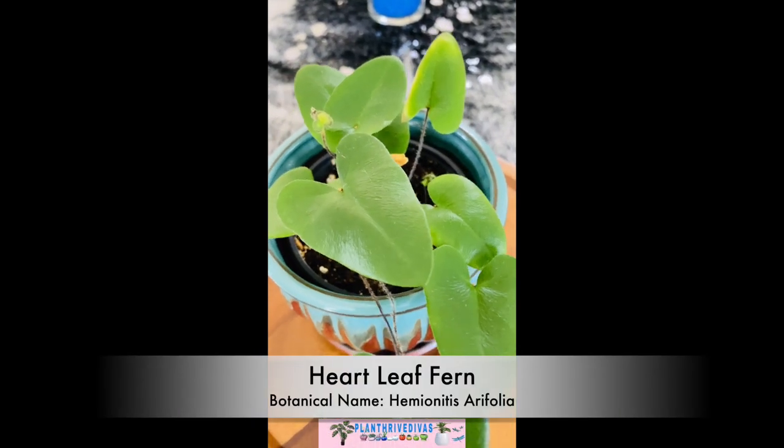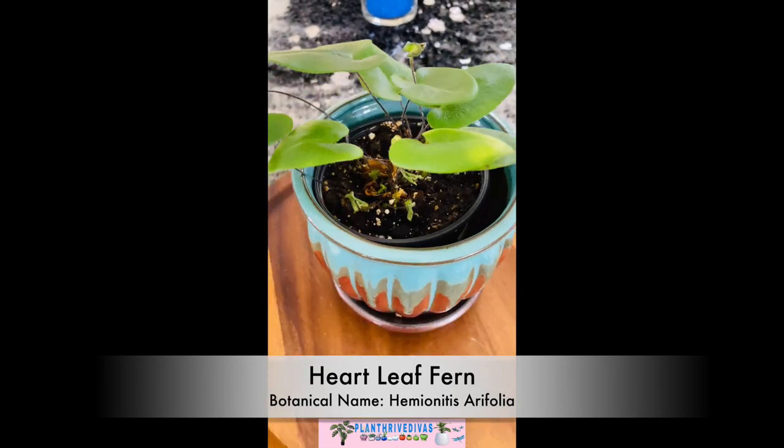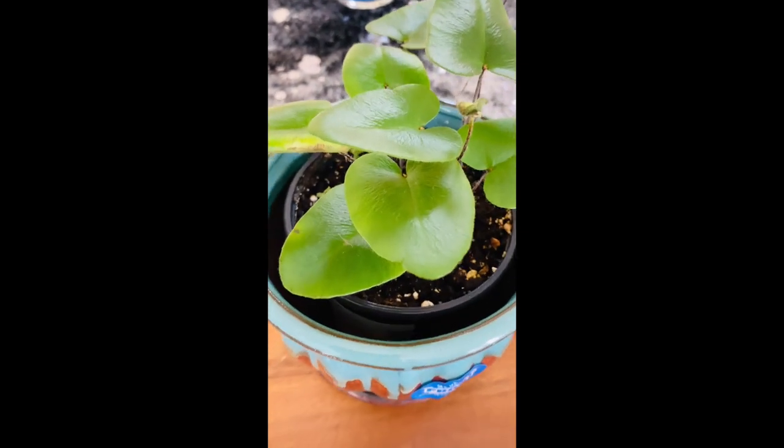Heartleaf fern has the botanical name Hemeionitis aropholia. This fern loves low light, high humidity, and warm temperatures.